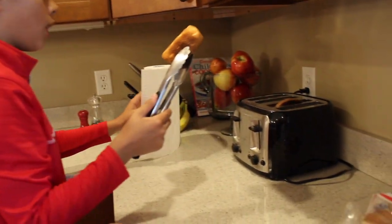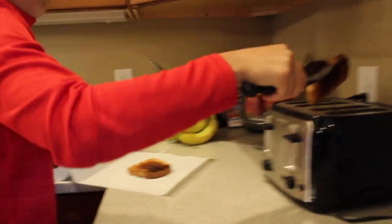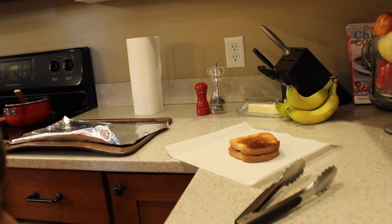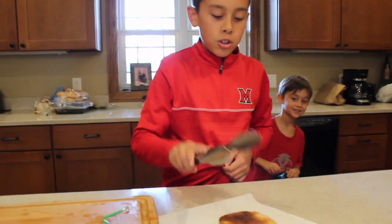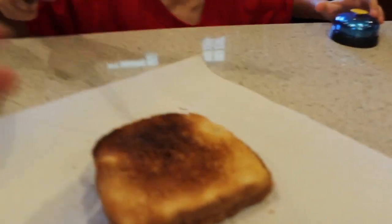Perfectly good toast. This is how I like my toast. Nice and crisp. Crispy. So, look at this bread toast. Shall we put all on my toast?